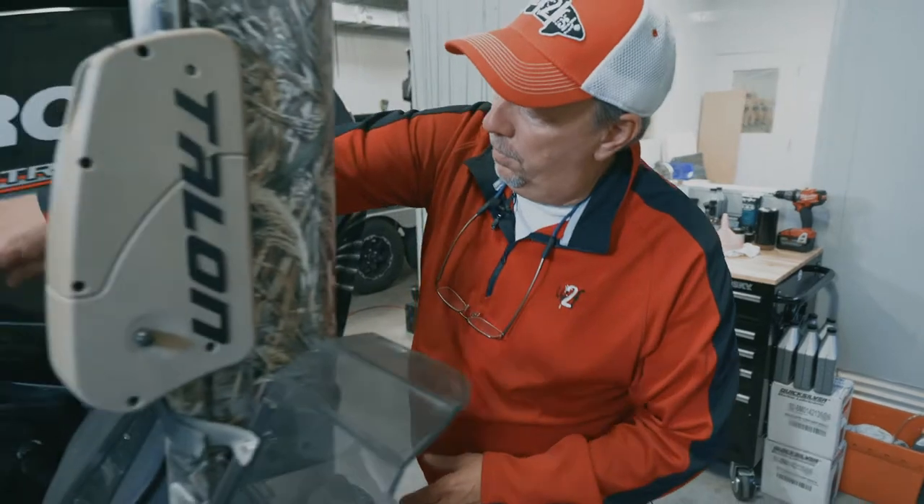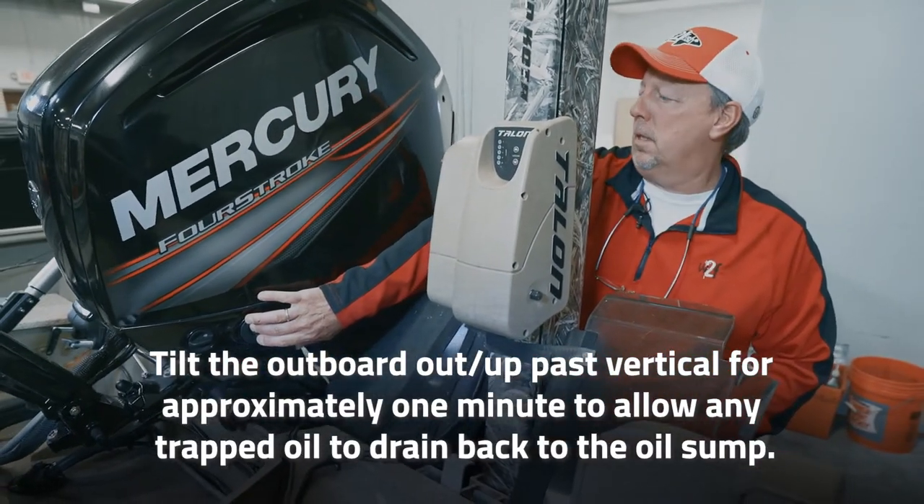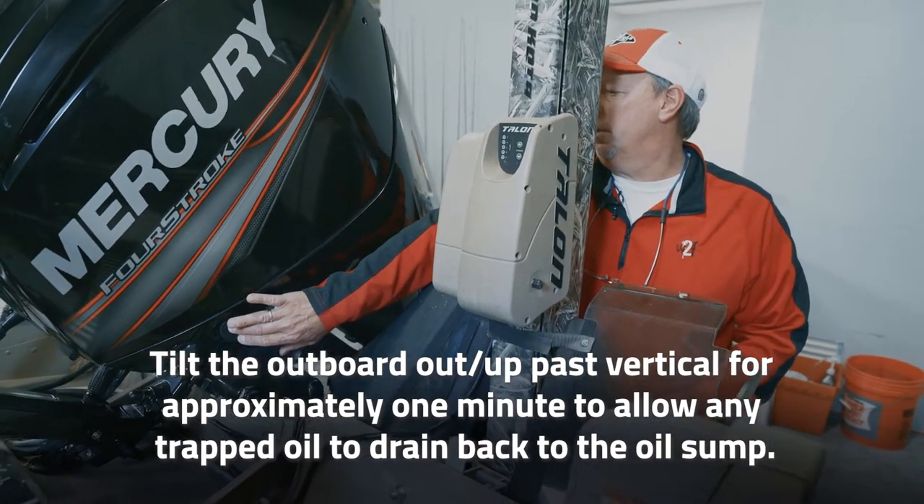The first thing we want to do is trim your motor to the full up position so you can drain any oil out of the sump. You want to leave it for about a minute, so we're going to trim that all the way up.